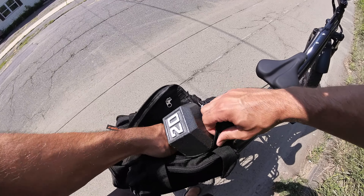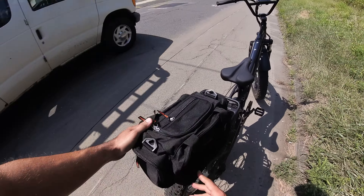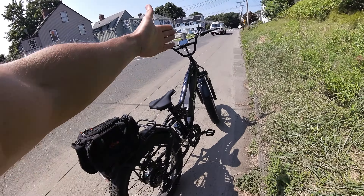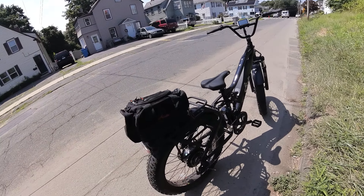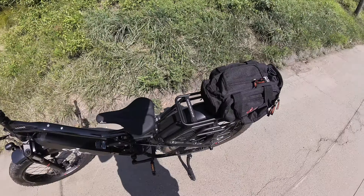Alright, let's put this back. So we're both going to be testing the wobble on this bike and this rear bag for stability with a 20-pound dumbbell inside.